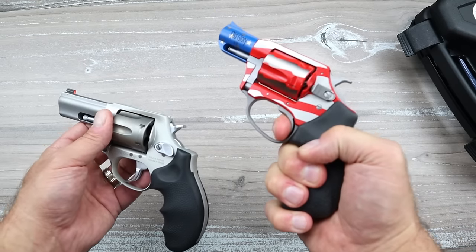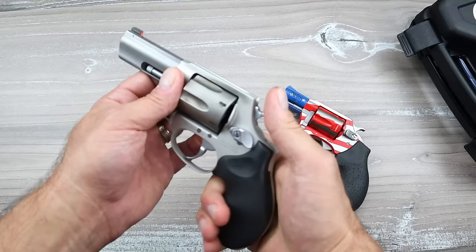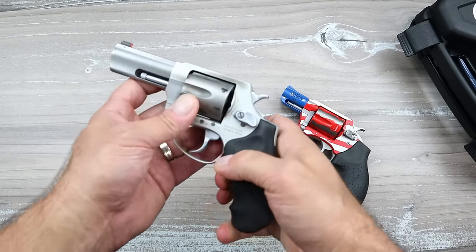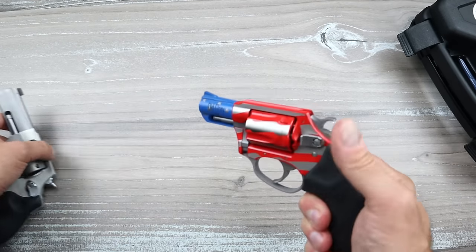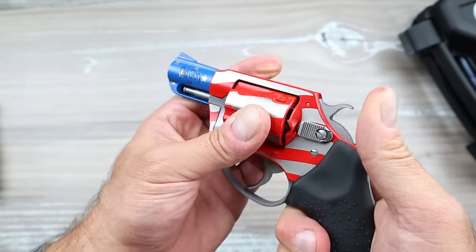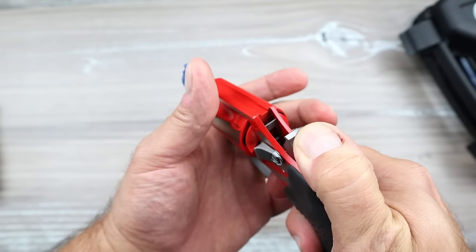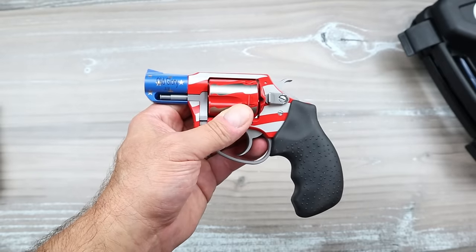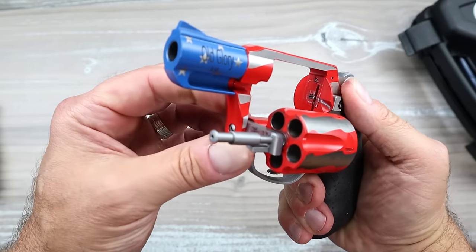Single action has a nice trigger pull — not anything super light. Comparing with the Taurus, I would say they're very similar based on what I just experienced. It does have a transfer bar safety right there — you can see it raises, and when the hammer drops, it itself drops making contact with the firing pin. It seems pretty cool.